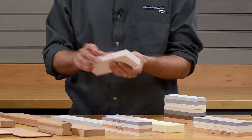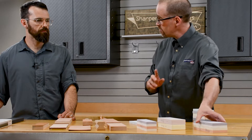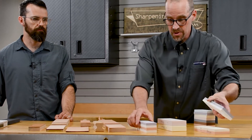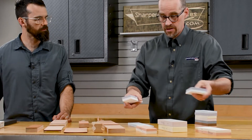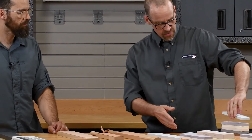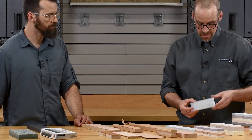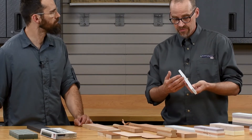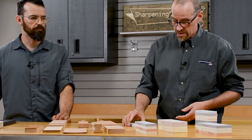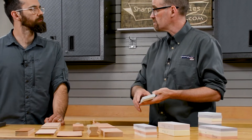We've got the classic single grit full thickness stone. We have double-sided stones with two different grits on the same stone, and we've got a couple of sizes of those — a narrower and a wider. We've also got some different sized stones you don't see as often in water stones: a six by two, a single grit half thickness eight by two, which is a good economical stone, and even an eleven and a half by two and a half for people looking for greater surface area.